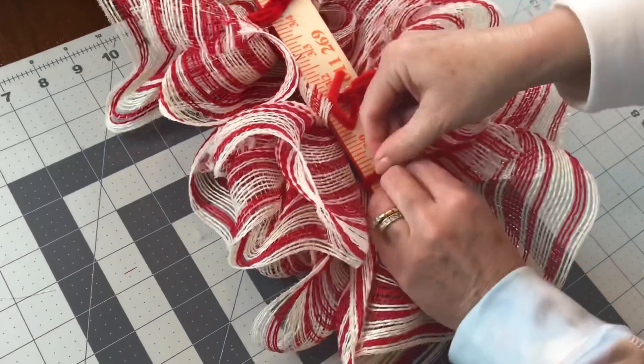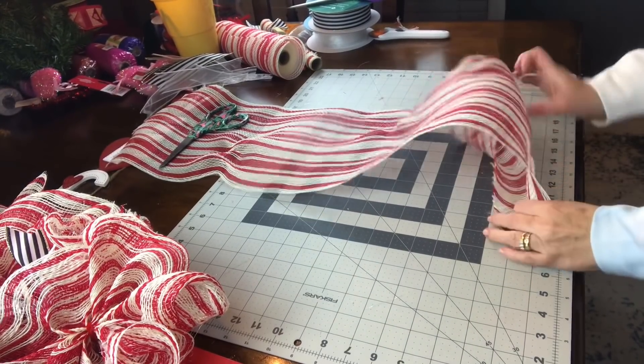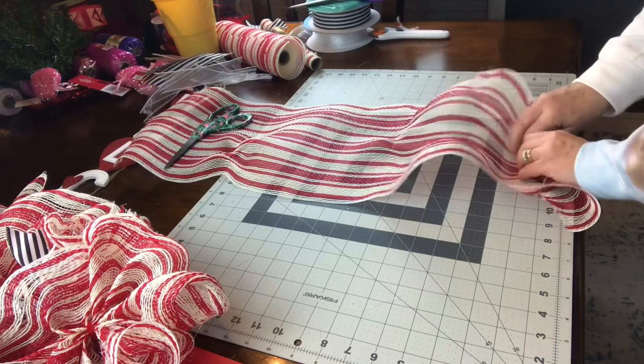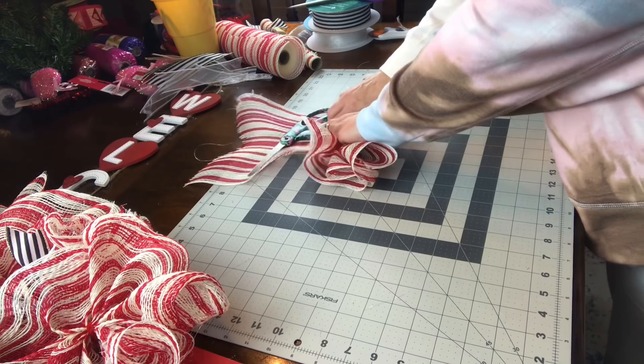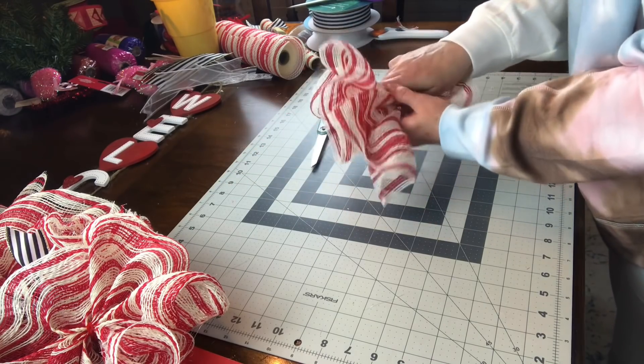When I was making my ruffles, I figured out that it's much easier if you put some weight on the other end — like your scissors or something — then kind of curl the end under and walk your fingers up the center. That way it helps it stop tangling up on itself. It worked much better, but I'd already done a few the other way — but that's okay, you learn as you go.